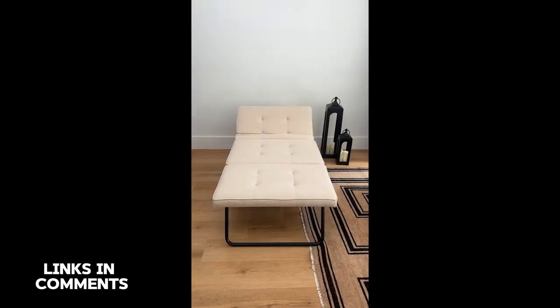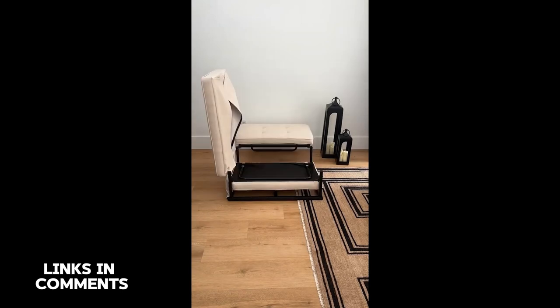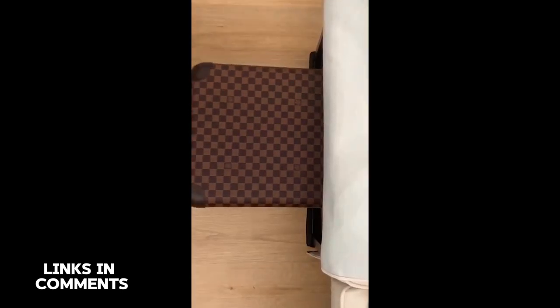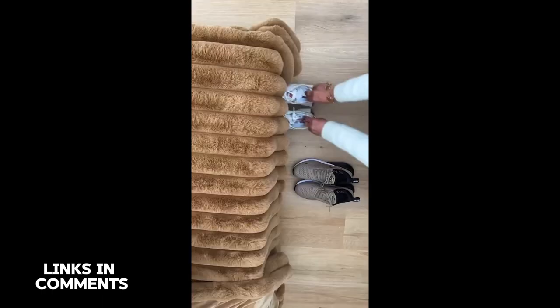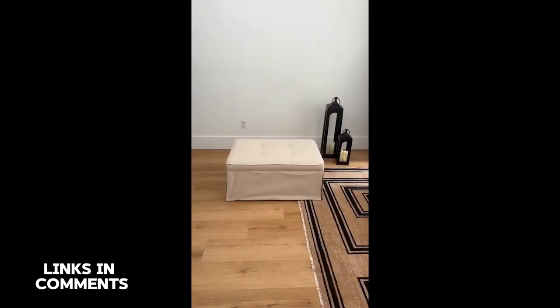Life hacks: what if I told you that this bed was hiding inside of this little ottoman, or that it could also convert into a trendy adjustable sofa chair in seconds? It's also perfect for hosting guests because of the discreet velcro storage beneath the bed or chair that's made to hold suitcases, bags, and shoes. And when you're done, it folds right back up into a cozy little decorative item that won't clutter your space.